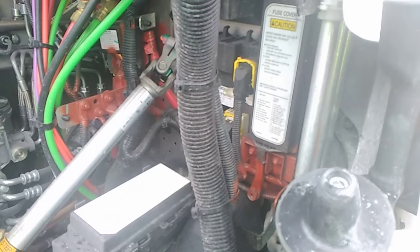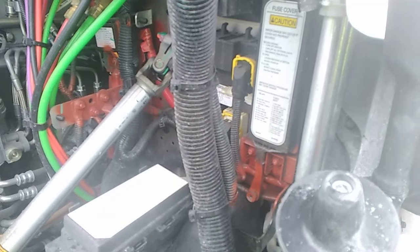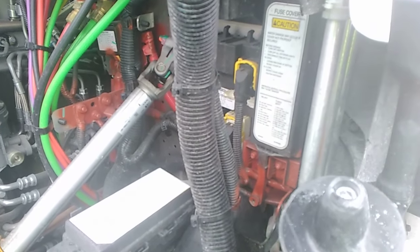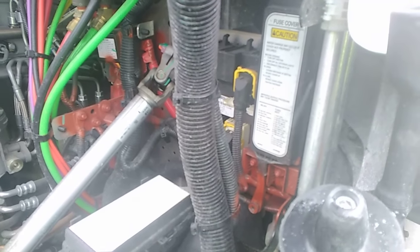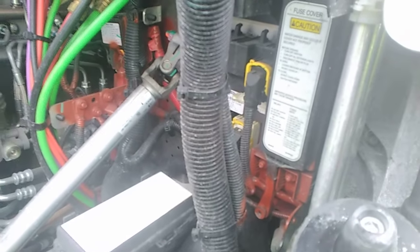The Freightliner I'm using this month has a Detroit DT12 E-Coast transmission, which basically is just an automatic. Anyways, back to what we were talking about — the fuse locations on the Freightliner Cascadia.